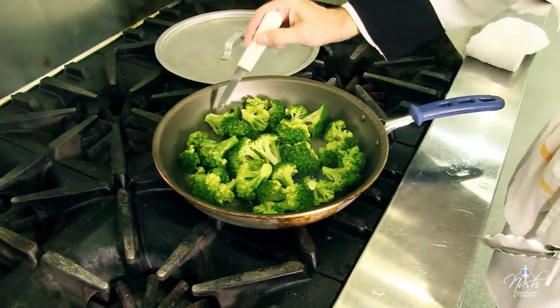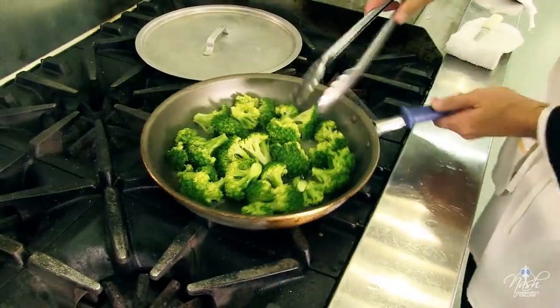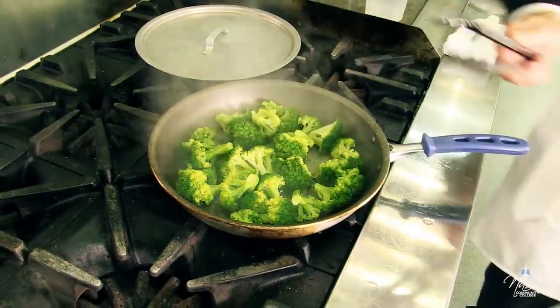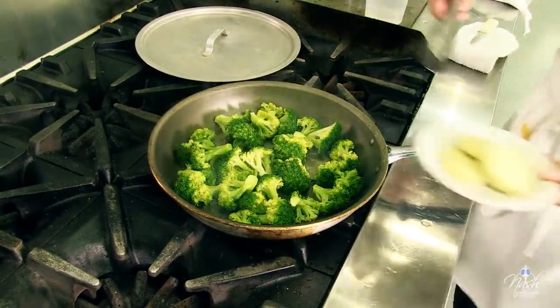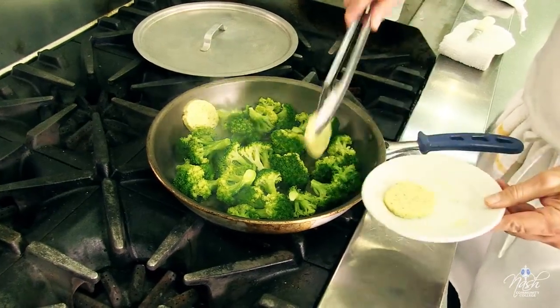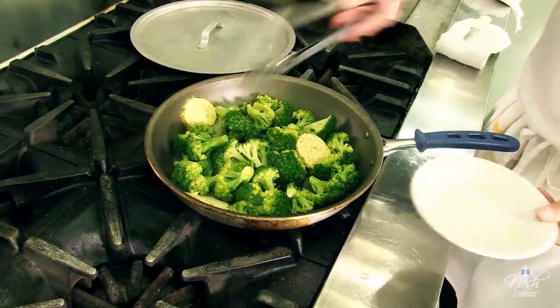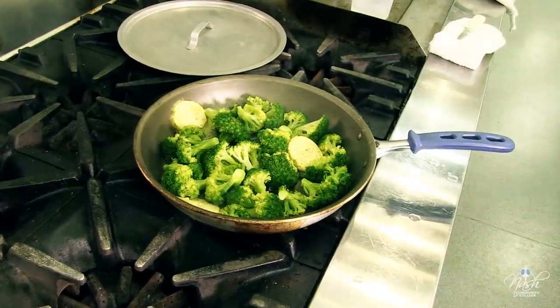We check again for our broccoli. At this point it's exactly the way I want it. There's still a little bit of water on the bottom — perfect. I'm going to finish my broccoli. Usually you finish it with just whole butter, but I have this beautiful garlic compound butter and I'm going to add it into my broccoli so I can make a little sauce out of it as well.